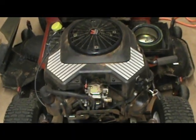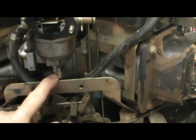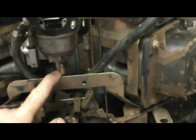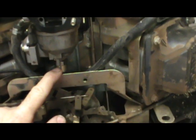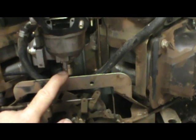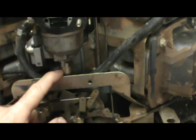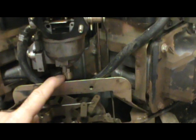I've got a Kohler V-Twin engine here. It's a carbureted engine and it has a fuel shutoff solenoid at the bottom of the carburetor. What this thing does is it's got a little spring-loaded plunger that presses against the main jet in the carburetor, blocking the main channel. When you turn the key on, that plunger gets pulled back in, opening up that main passageway in the carburetor so fuel can get to the engine.